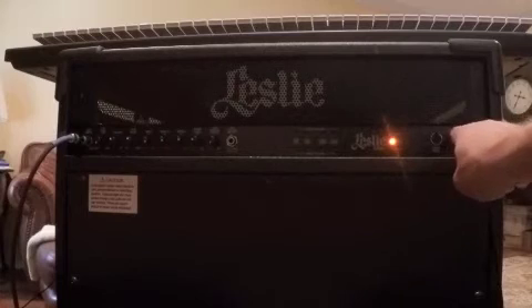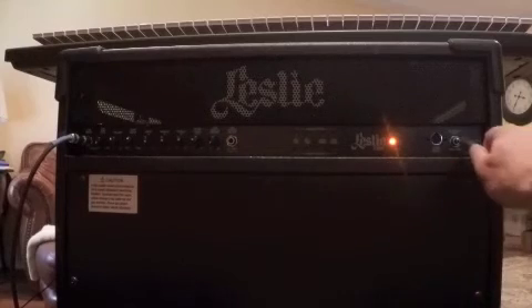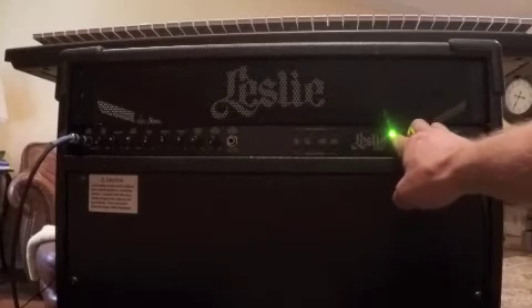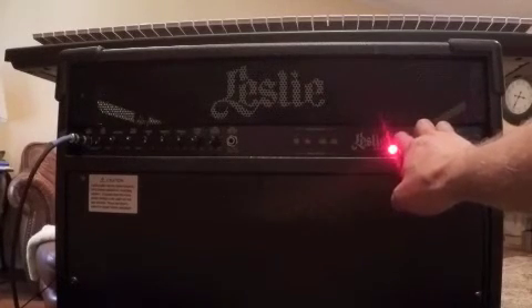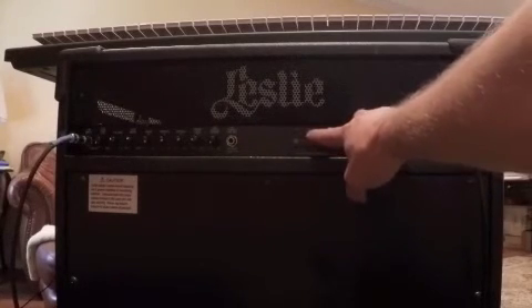Here's the foot switch plugged in. It's a standard momentary contact foot switch, but the logic inside is set up so that if you hit it once it goes into high speed, hit it again it goes to low, and you can toggle back and forth. If you want to stop it, you hold the switch and it goes to stop. The red LED means stopped, yellow is slow, and green is fast.